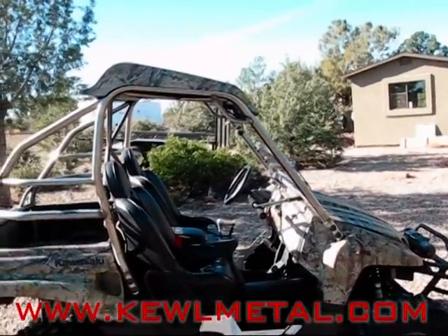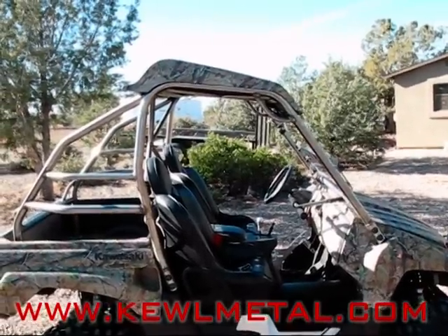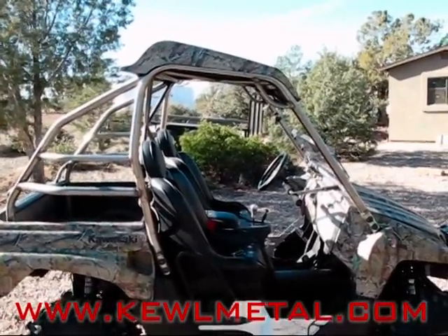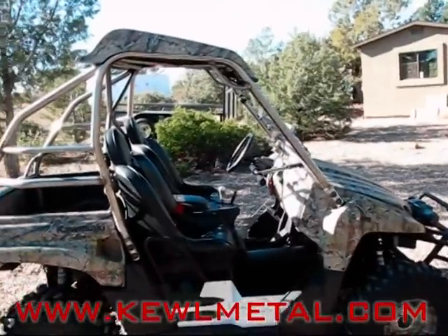I'm 6'2", so I built this cage a little bit on the tall side — it's got just enough clearance for me and my helmet. If you want to drop the whole thing down an inch, that would be a possibility. When you place your order, just let us know.